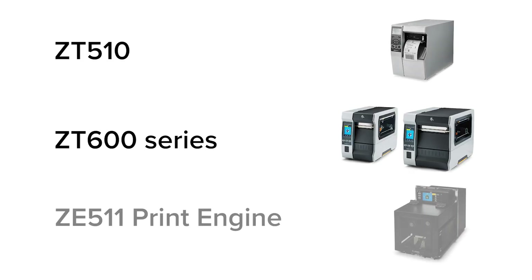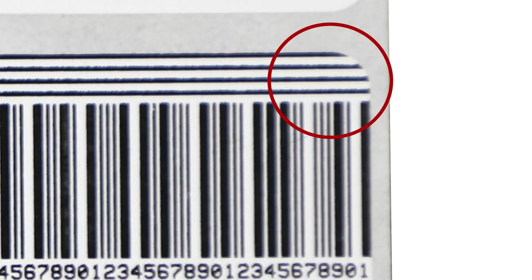If you have a ZT510, ZT600 series, or a ZE511 print engine, another use for the printed pause test samples is to determine if your printhead is aligned properly. You can tell by counting the number of lines on the upper right corner of the label and comparing it to the number of lines on the upper left corner. If they match, the printhead is aligned and parallel to the platen drive roller. If not, adjust the printhead alignment per the instructions in the maintenance manual until they are matched.